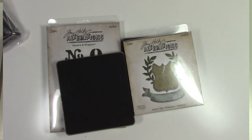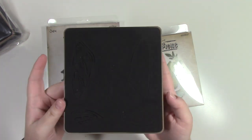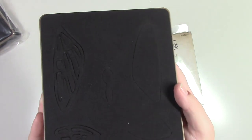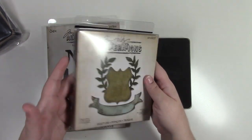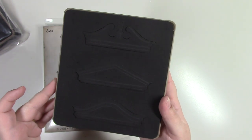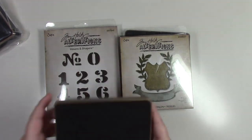This set comes with four Tim Holtz Sizzix dies. The first is Fancy Flight — a butterfly with two solid wings, two outlined wings, and a body. The second is Regal Crest. Third is Pediments with three toppers. Fourth is Cargo Stencil Number Set. Four dies in one bag.